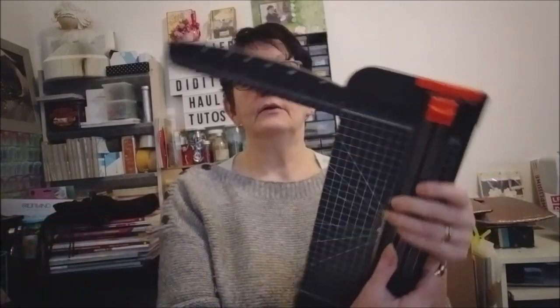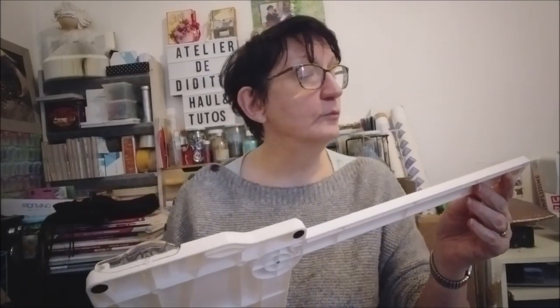On a toujours la règle qui se déplie. Alors par rapport à l'autre : celle-ci est jusqu'à 34 centimètres, et celle-ci est beaucoup plus grande — elle va jusqu'à 40 centimètres. Donc ça va permettre de couper des feuilles beaucoup plus grandes. C'est déjà le petit plus.